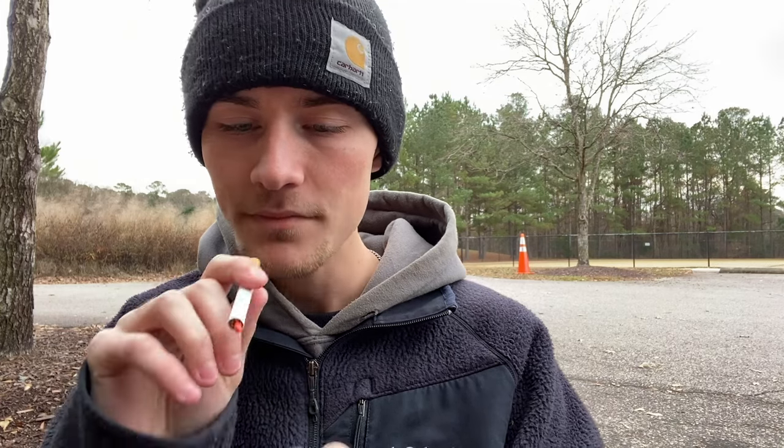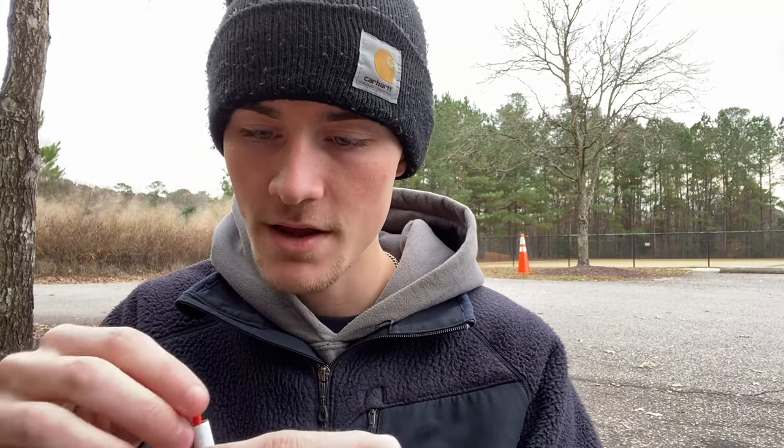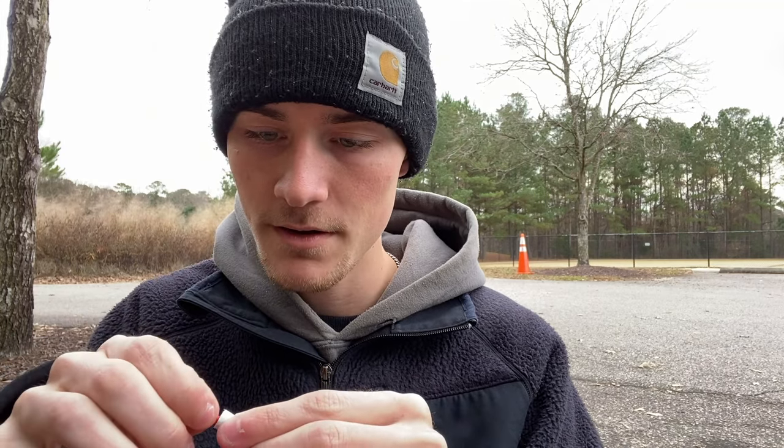Without further ado, let's give the self-lighting cigarette another go and see whether I have actually invented self-lighting cigarettes in today's video. I'm going to be very careful with this one. I don't think I put the match in enough — that's the issue with this one, because it's just kind of sliding around. That's a little bit firmer. Okay, let's try this again.